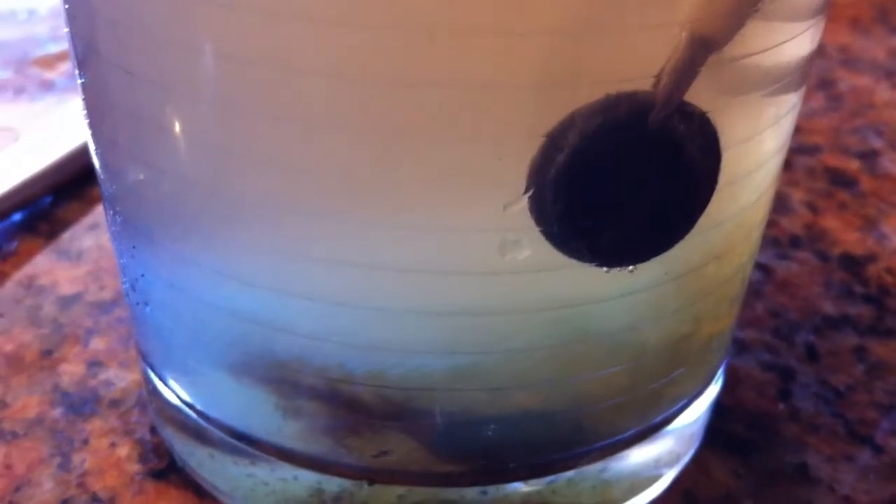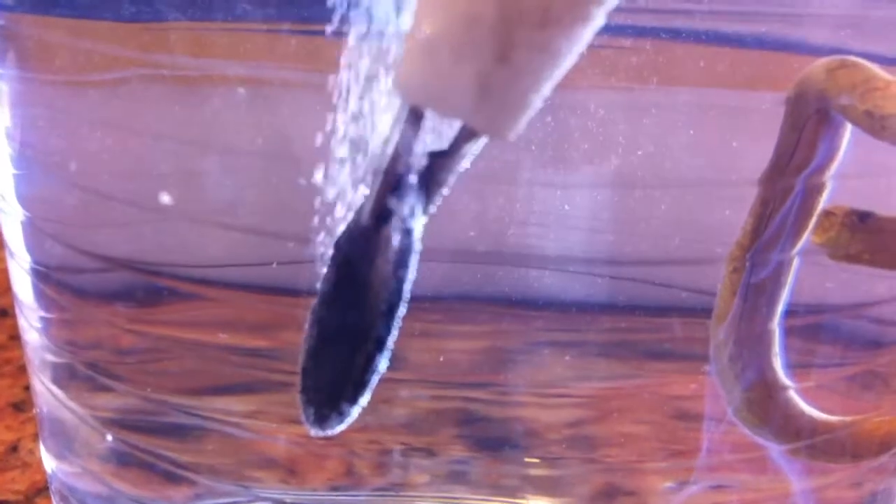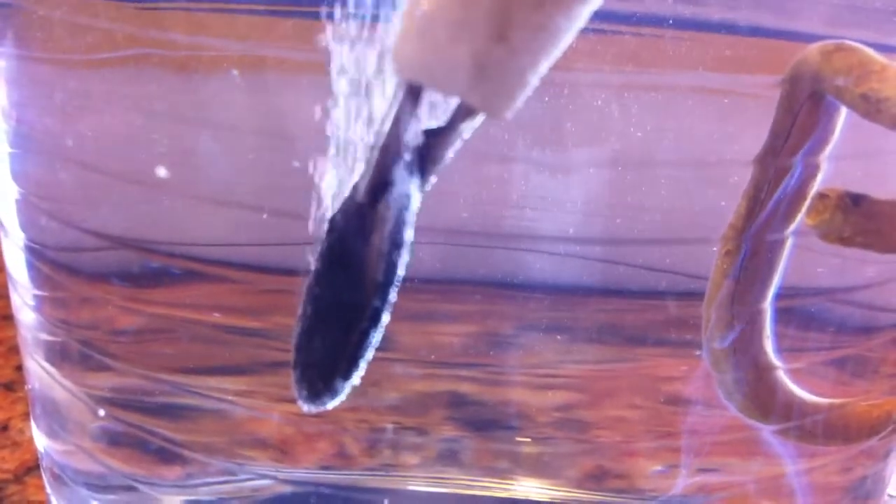I'm gonna change it again. New water. Bubbling nicely. Give it another minute or so.